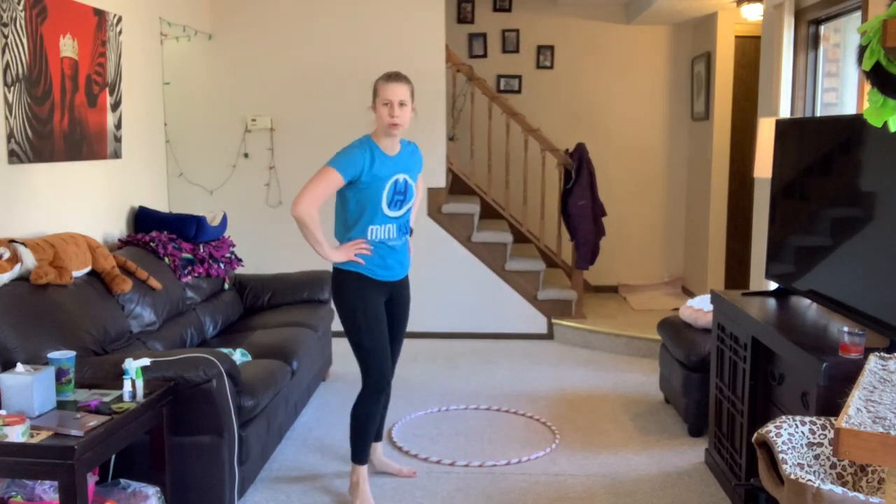Can you guys guess what I'm pretending my hula hoop is? That thing we usually bounce off of at gymnastics — it's called a springboard! So I'm using my hoop because I don't have a springboard here today, but at gymnastics we would be jumping off of a springboard. We use the hula hoop to practice too.